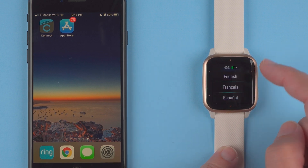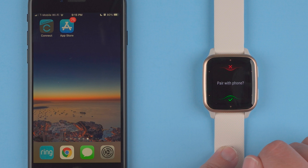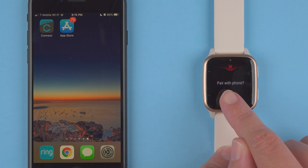I'll go ahead and tap on English. You also have an indication of the battery percentage here. Now it says do I want to pair it with a phone or not. In this case I do want to pair it with a phone, so I'll tap on the green check mark.